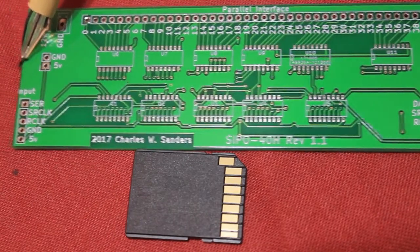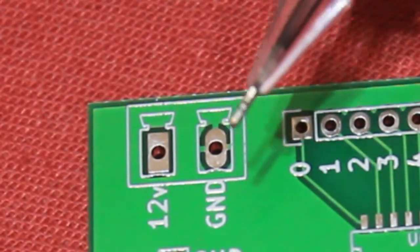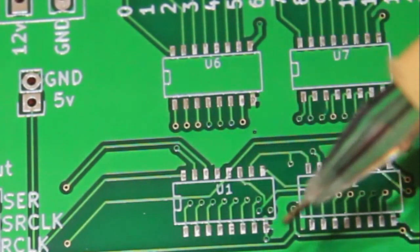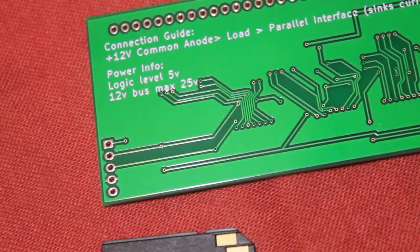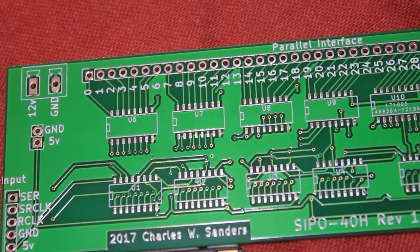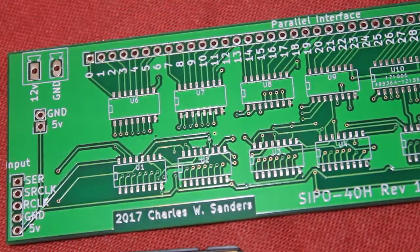You'll notice any pad connected to ground has a thermal relief, as do the ground connection pads on the ICs. On the back of the board you'll notice I have a connection guide. These boards were a 10-pack for $11.99 plus $18 shipping because of DHL.